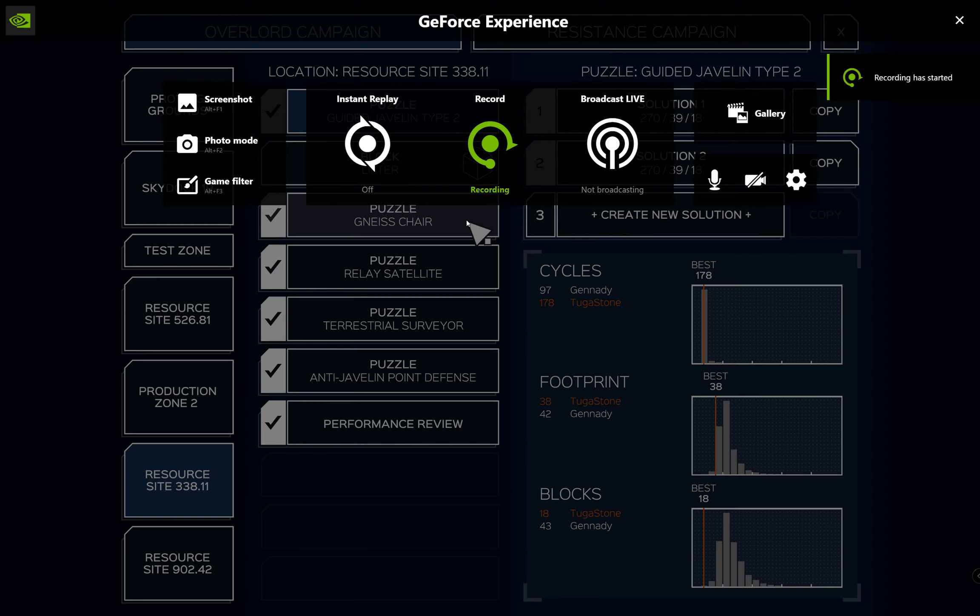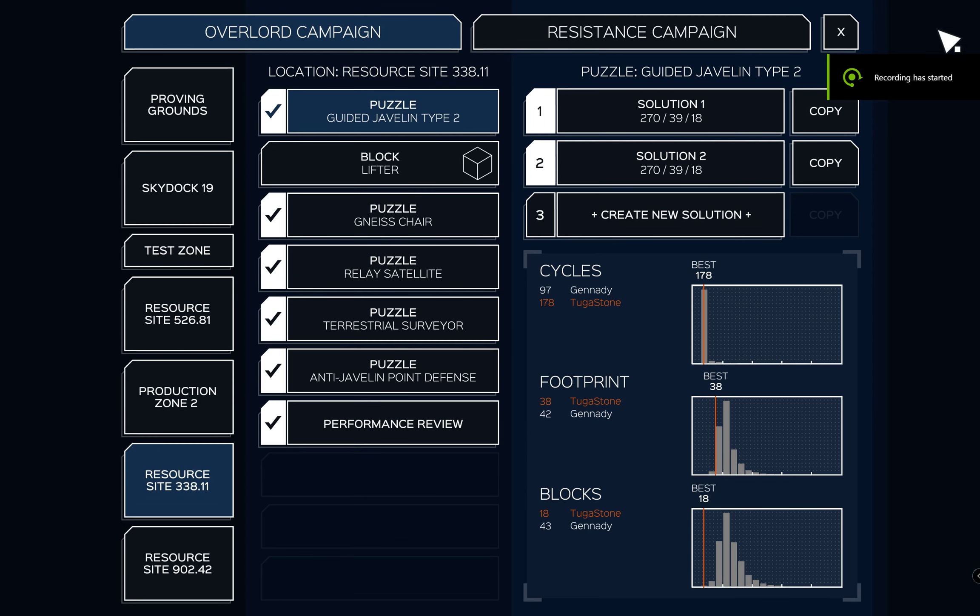Welcome! I will show you my Guarded Jave in Type 2 solution with 18 blocks — the minimum I could find by myself.